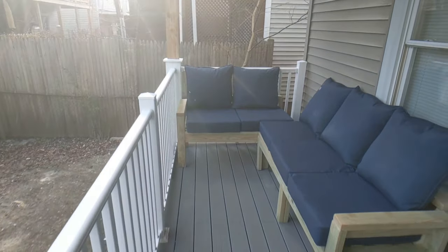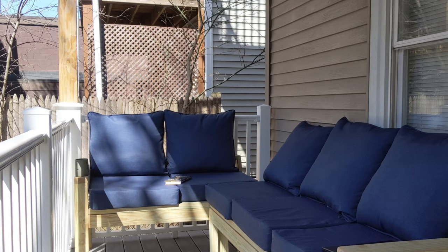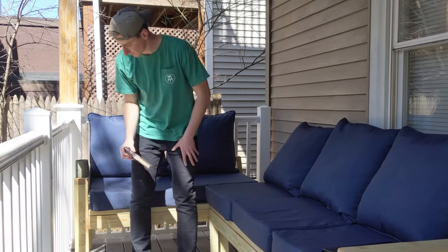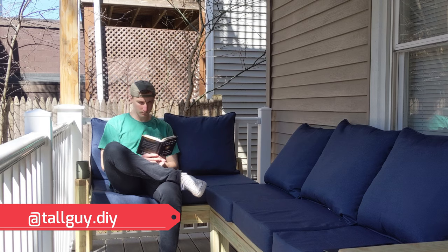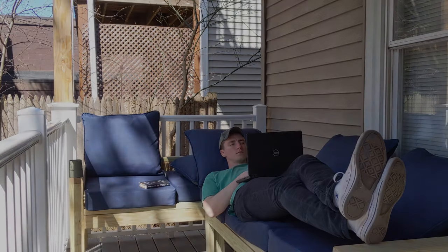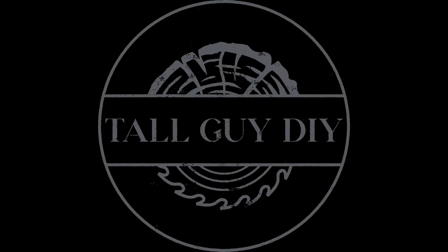Thanks for following along with my build today. If you enjoyed, leave a like. Consider subscribing if you want to see more projects like this one. Don't forget to follow me on Instagram at tallguy.diy. Until next time, I'm Mike, your go-to tall guy DIYer.